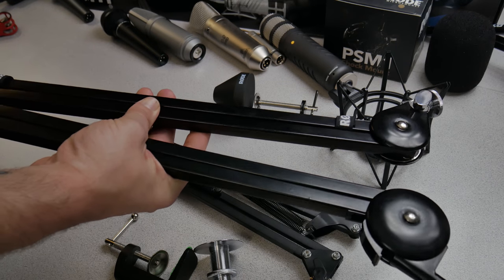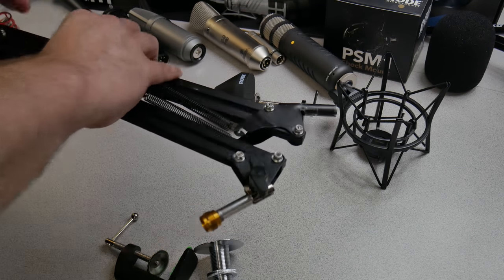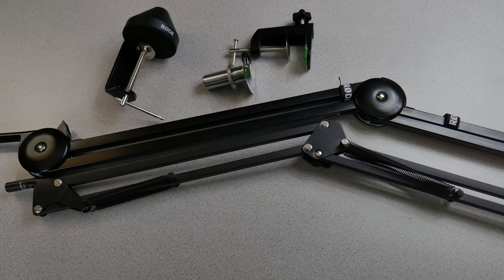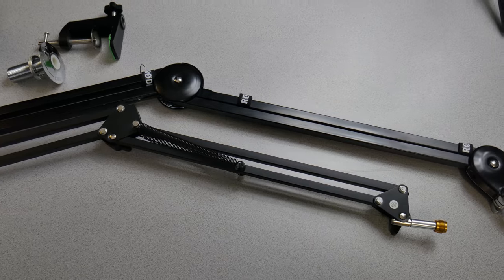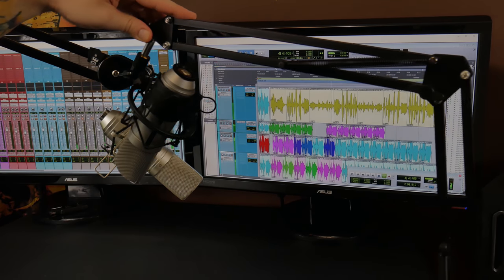Obviously the Rode PSA1 is much higher quality. If you look at the size, the PSA1 is indeed larger, longer, and it operates a little bit smoother. It's also much, much heavier.